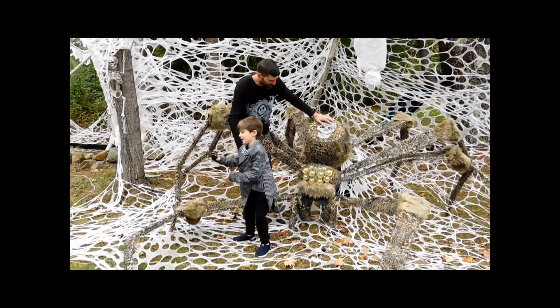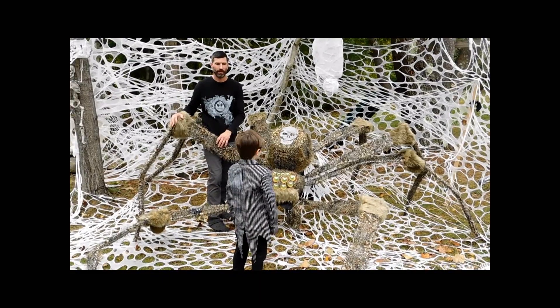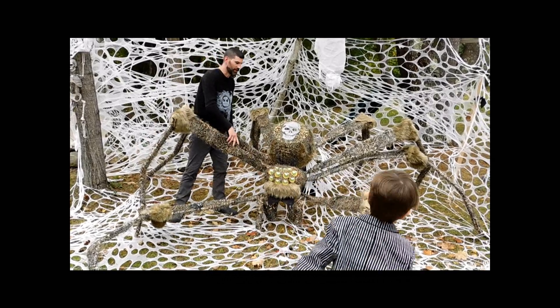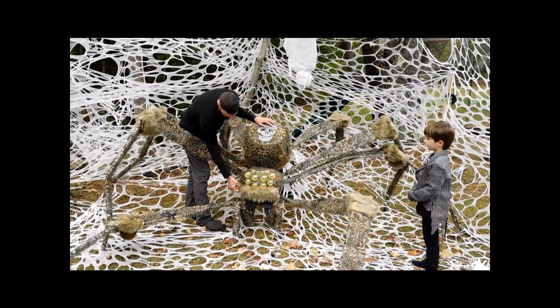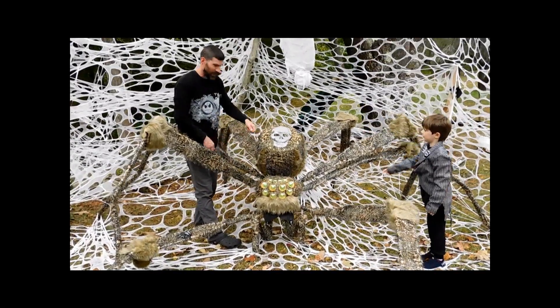She's got baby spiders here. So this is actually made out of — what are the legs made out of? Crutches. Two crutches in all; each one of these legs is two crutches. And the head — it's a foam pumpkin. That's actually what's in there, just a foam pumpkin. And that's a bucket.